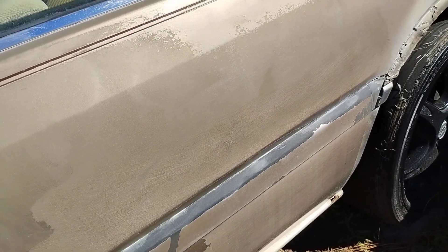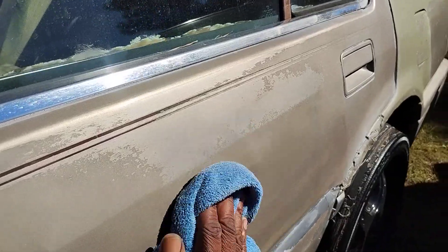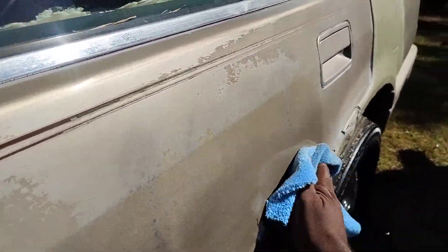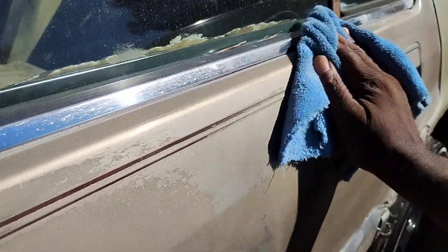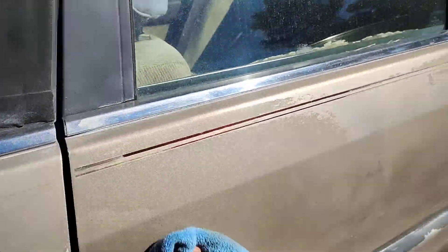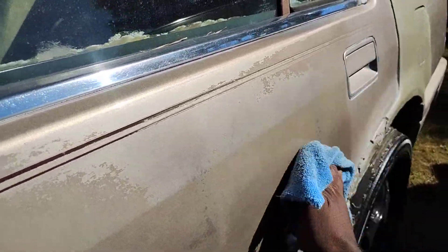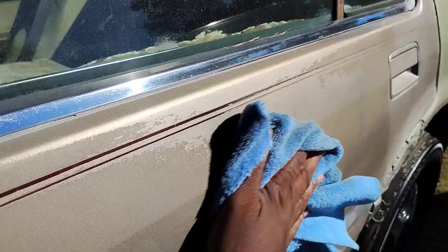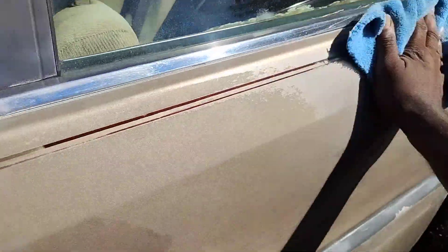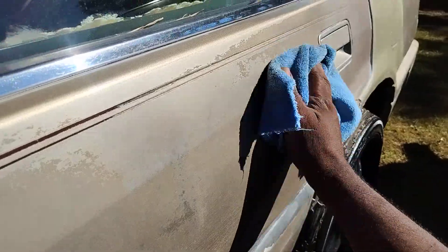It doesn't take long to dry. You can go ahead and start to get it dry in about 30 to 45 seconds. The work time is really good, but it just doesn't take that long to dry. I guess because it's not extremely cold, you can still work with it and it'll dry up quick.